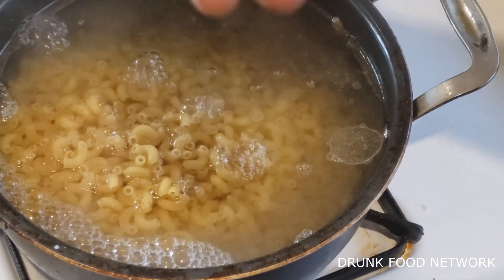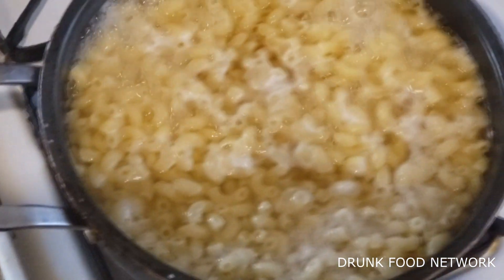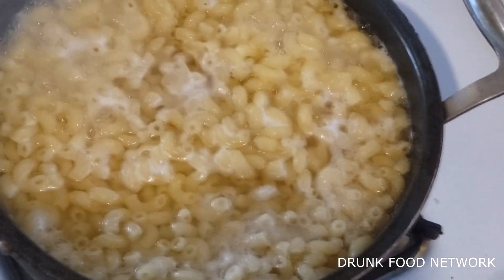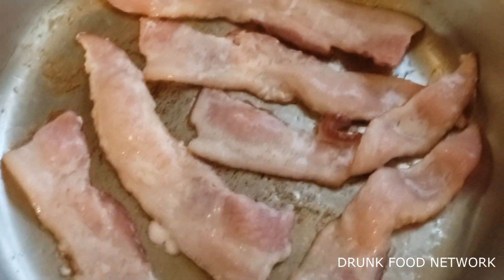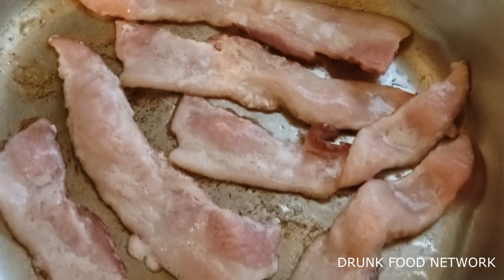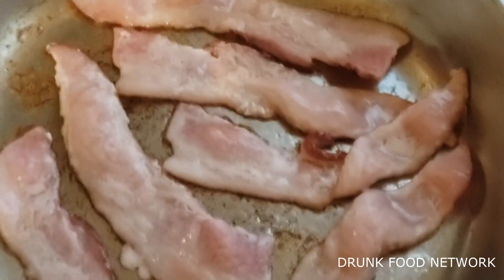We're going to let that boil. You can see that macaroni — some pasta elbow shells — it's starting to get to a boil. And right here, that's that bacon. It's the first batch. It's baked mac and cheese with the bacon, so I'm going to do another batch and we're going to get them where they need to go.